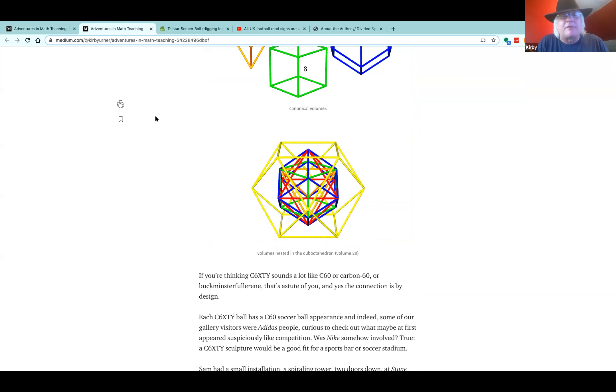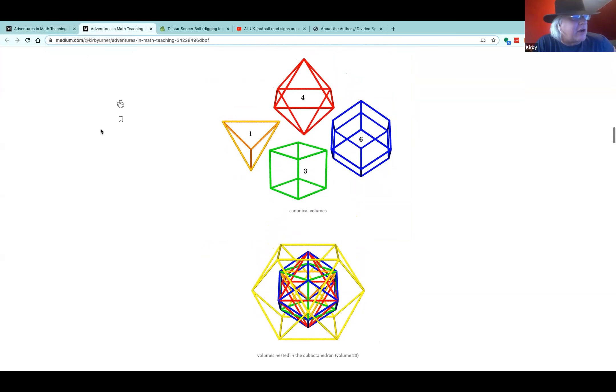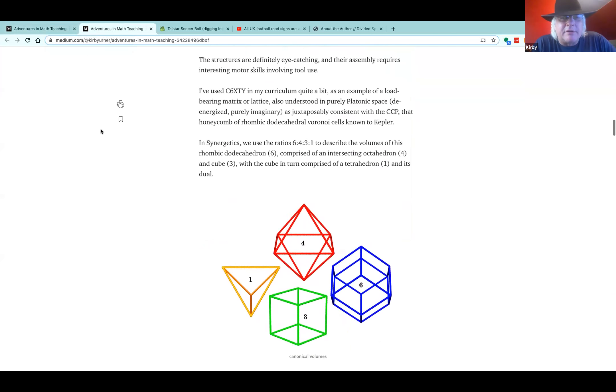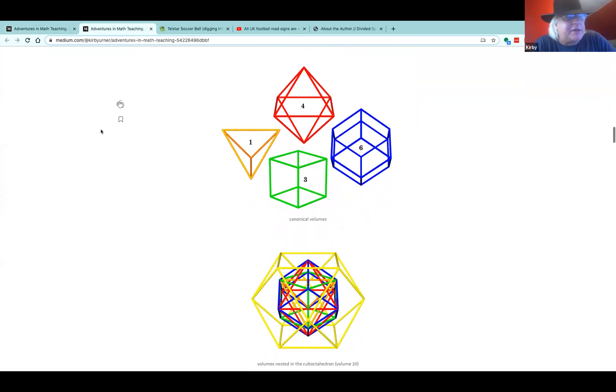Sam's gallery here — the lattice gallery — is using a lattice that this A, B, S, T module way of thinking is very consistent with. So like if in elementary school you're learning about A and B modules, then later in college when you're designing bridges, you've still got that foundation — the so-called concentric hierarchy, a whole number of volumes. Now, not all the volumes are a whole number. There's the icosahedron in this picture; it's 18.51 and then lots more digits.